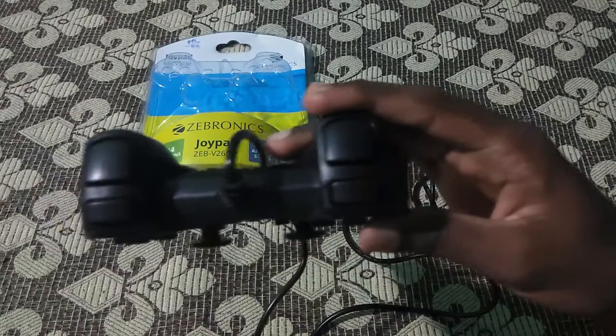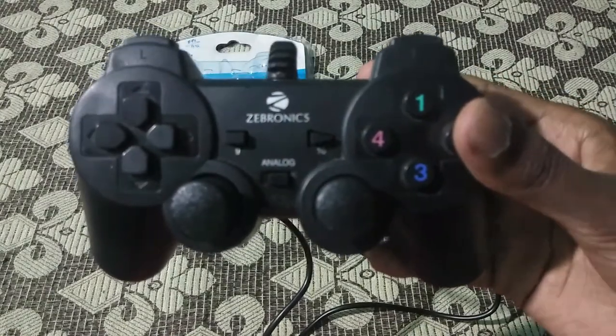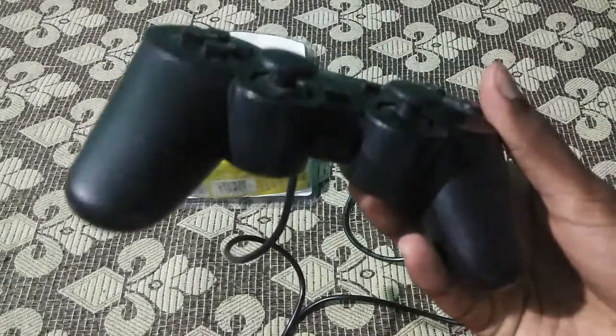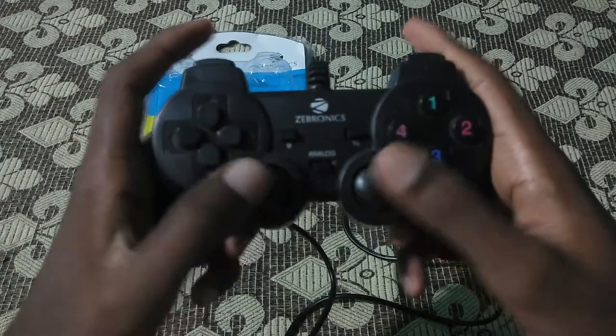This gamepad is good for beginners to start gaming with, because at this price range we can't expect more. You can see the dual analog sticks at the front side, and you can control the L1 and R1 keys at the back side of this joystick.